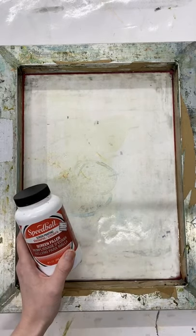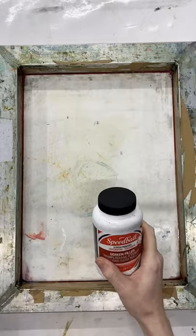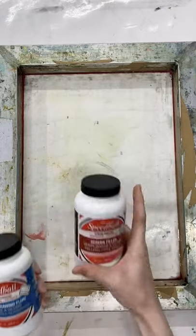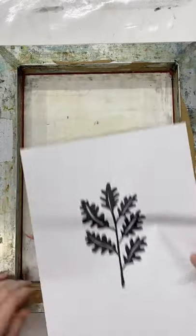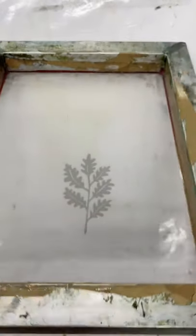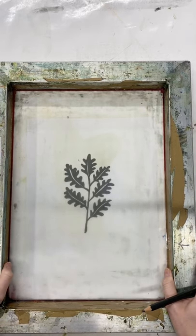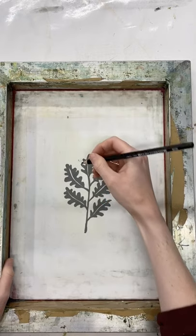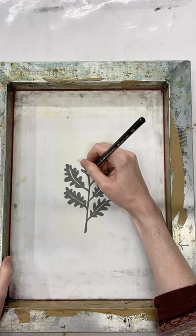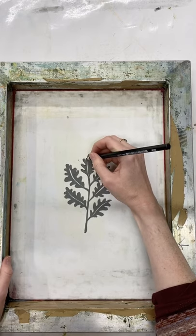You can choose to use the screen filler on its own — in that case you need to paint the screen filler anywhere you don't want ink going through the mesh — but I find it easier to use the drawing fluid to paint the design first and then fill it with screen filler. I've got my design drawn here, nice and bold, and I'm going to put it underneath my screen and roughly center it. I can then use a soft pencil — I've got an 8B here — to sketch my design onto the mesh so I don't have to freehand it with my paintbrush.